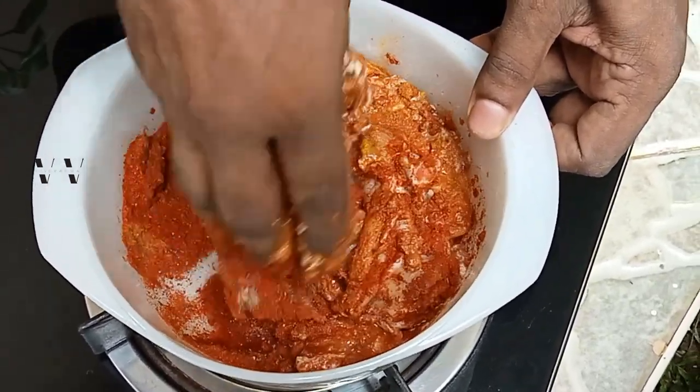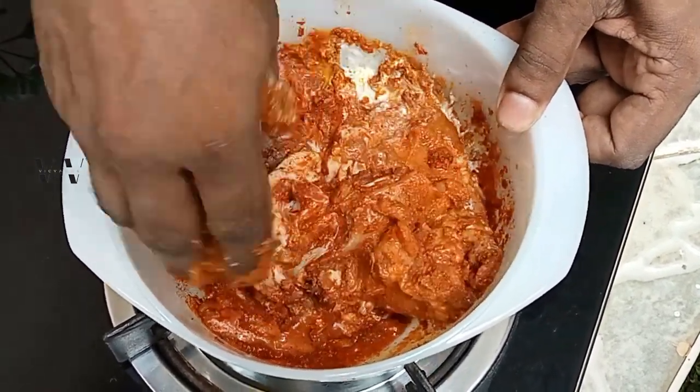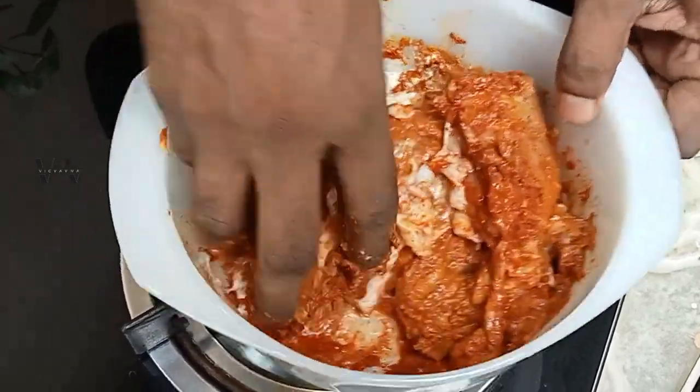You need to marinate this for at least 30 minutes — 30 minutes to 1 hour is perfect. While this is marinating, we can get the onions and everything else fried. So that's step one: marinating the chicken.